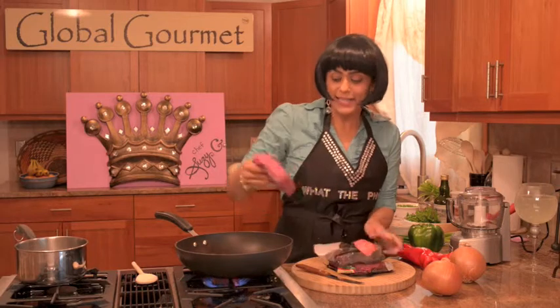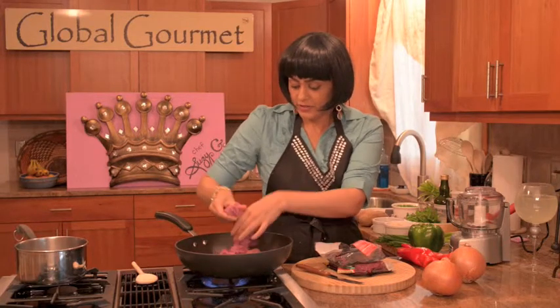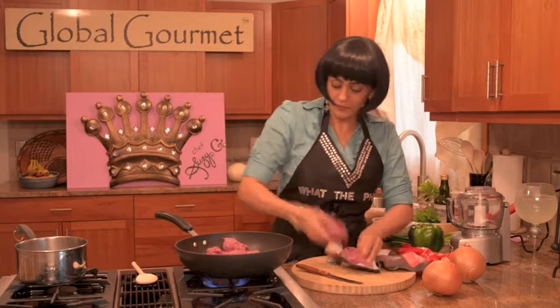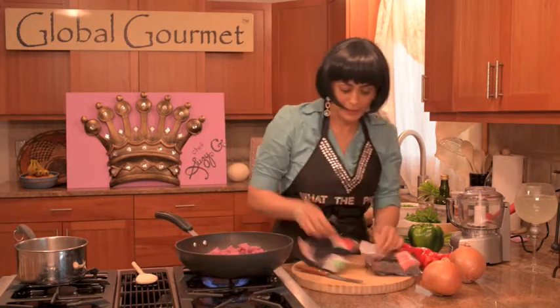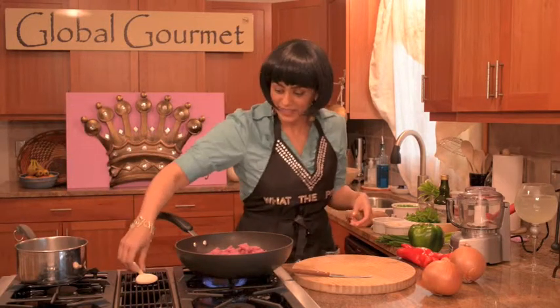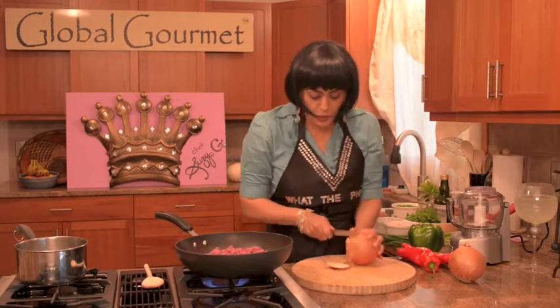Now we're ready to make our filling for our dumplings. I like to take one pound of organic, lean beef. That smells good already — I haven't even put in the seasoning. Let that start to cook. While that's starting to sauté, I like to chop two onions.